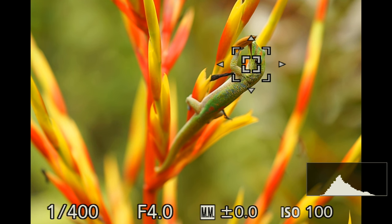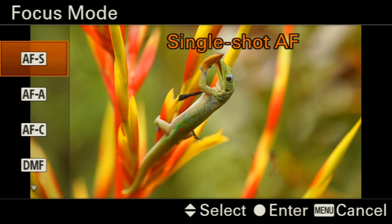Another thing you can do to get a sharp focus on the eye is use the focus magnification button. But on some cameras like mine, you cannot use focus magnification in continuous mode — you have to set it to single shot.